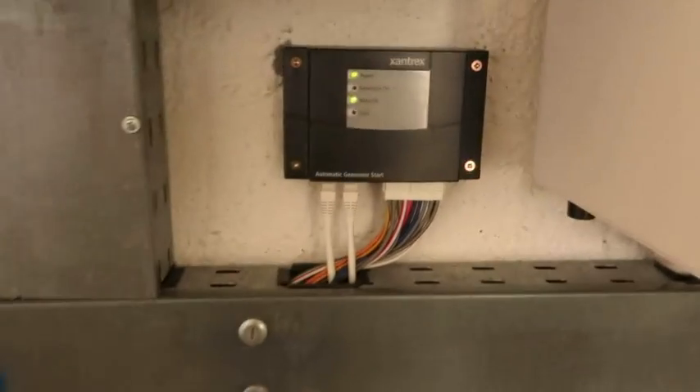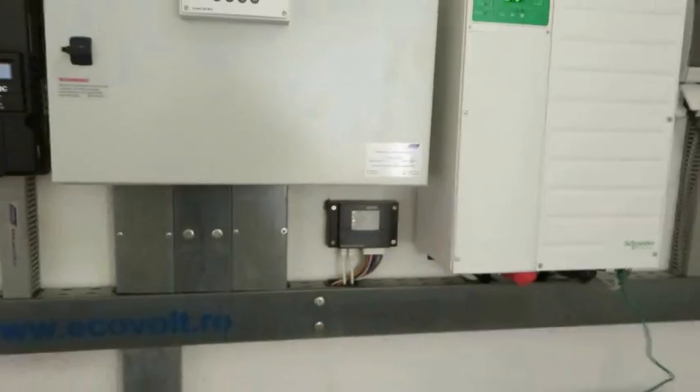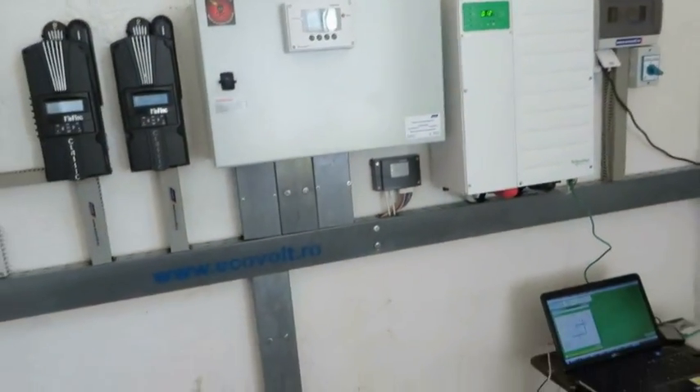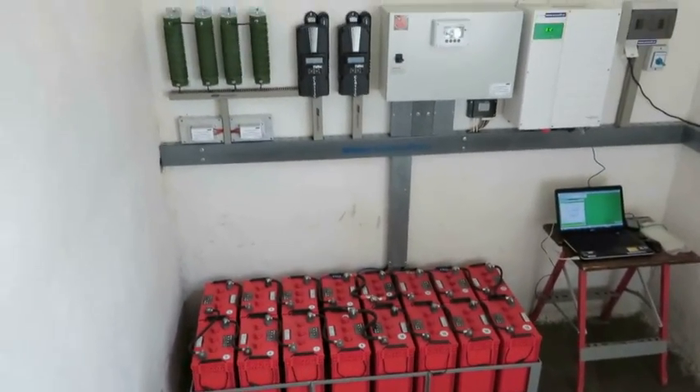The system is fully operational. All the wires are connected and the system is running properly. We just need to start the turbine and let it work.